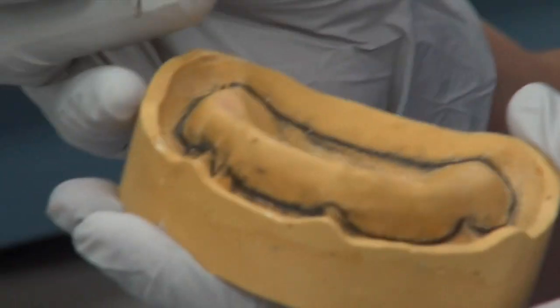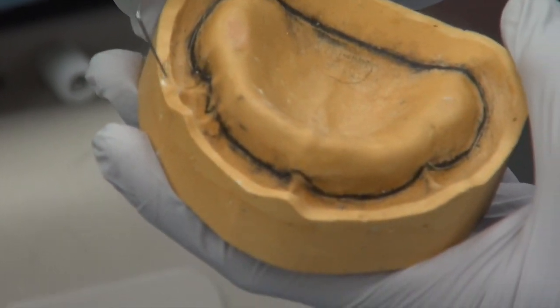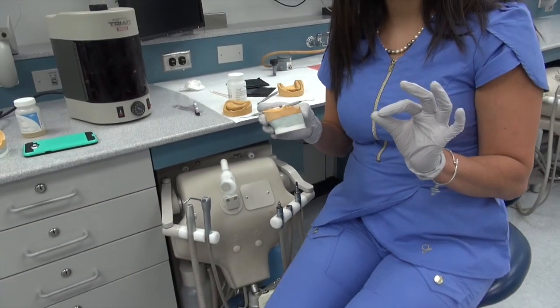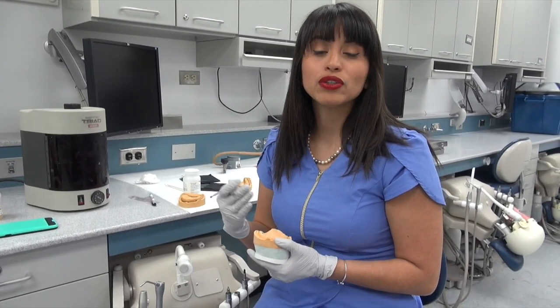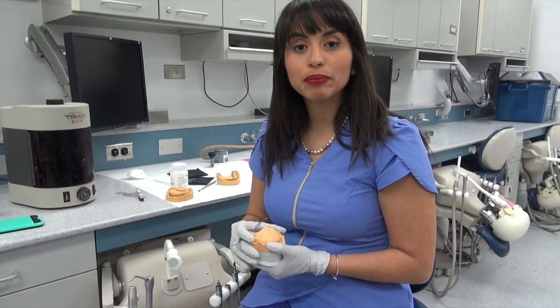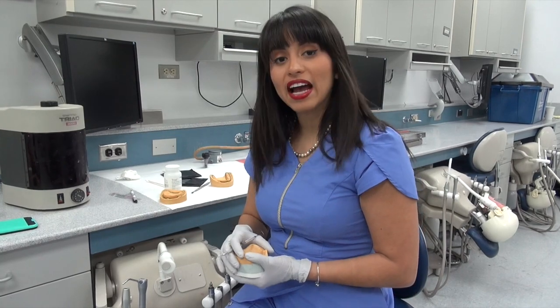Another reason you want thicker areas is that they can tend to fracture. The main reason you want two millimeters of thickness is that on your next step — when you do record bases — you'll have to cure it just as you cure the custom impression tray. All of the steps we'll be doing today will translate seamlessly to the next step in doing record bases, and the materials we'll be using are almost exactly alike.